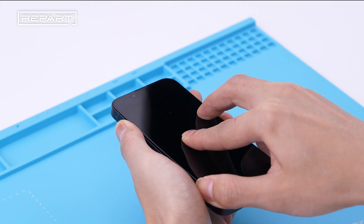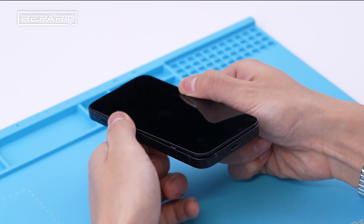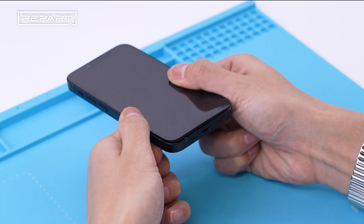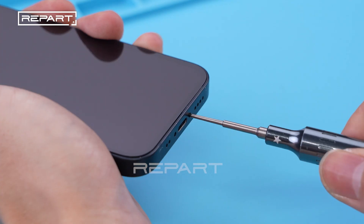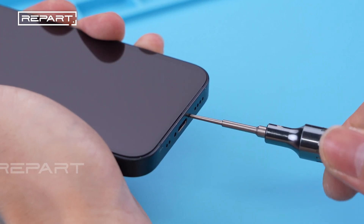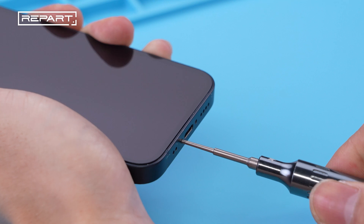Align the edges of the screen with the edges of the iPhone body. Apply gentle pressure against the screen from top to bottom to close up the screen. Tighten the two pentalobe screws at the bottom edge of the iPhone.